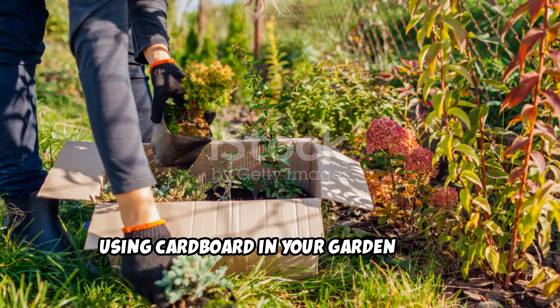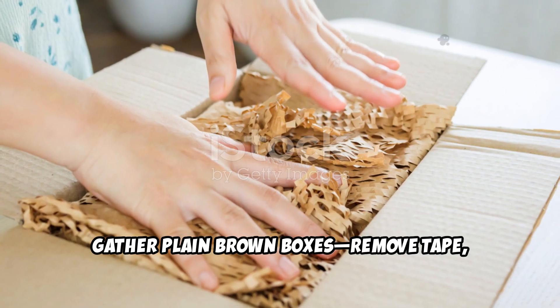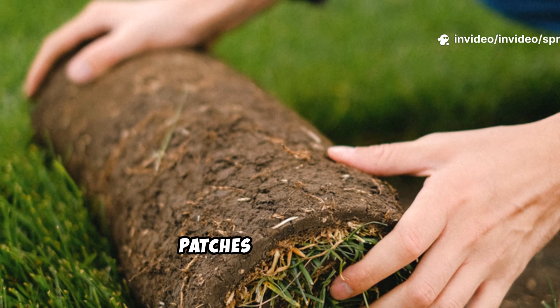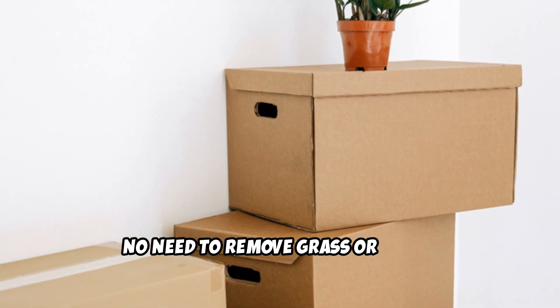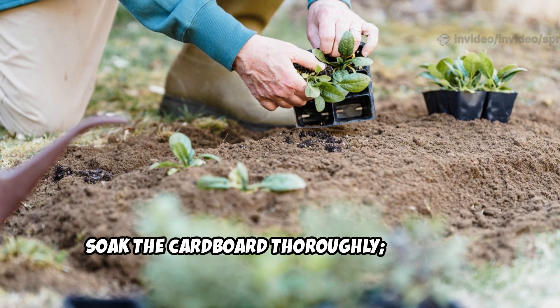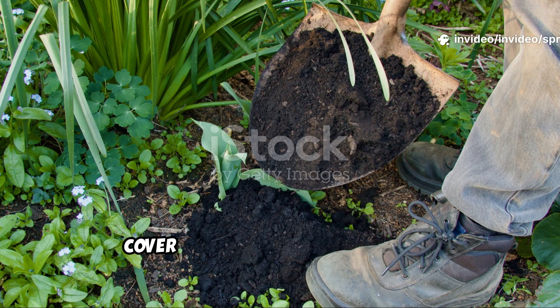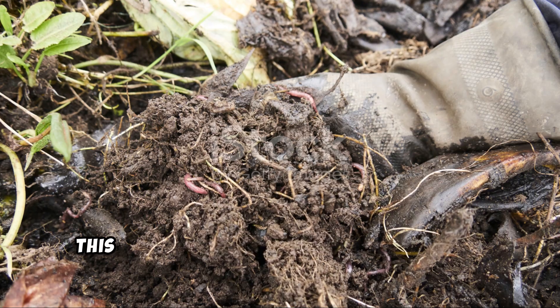Using cardboard in your garden is easy and powerful. Gather plain brown boxes and remove any tape, labels, and staples. Avoid glossy or heavily printed cardboard. Lay the cardboard directly on weedy patches or tired beds, overlapping edges to block all light. No need to remove grass or weeds first — the cardboard will smother them. Soak the cardboard thoroughly; moisture jump-starts decomposition and attracts soil life. Cover with four to six inches of compost, manure, or leaf mold.